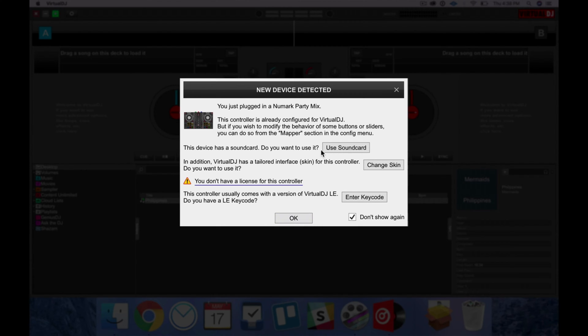Once that's done, you're going to find a window saying 'New device detected.' This basically means that Virtual DJ has detected that you've got the Numark Party Mix connected. Over here, it says this device has a sound card — do you want to use it? Yes. New sound card. In addition, Virtual DJ has a default interface for this controller — do you want to use it? Yes.